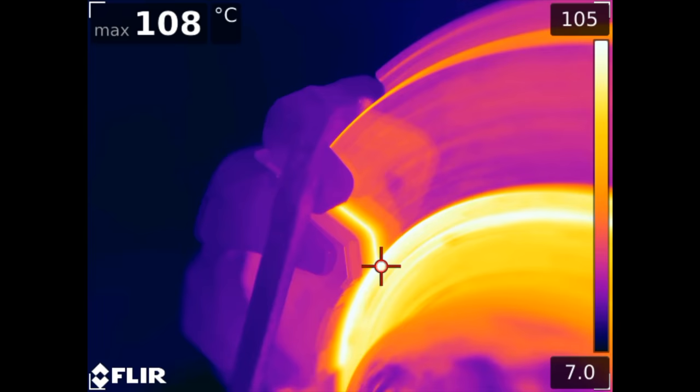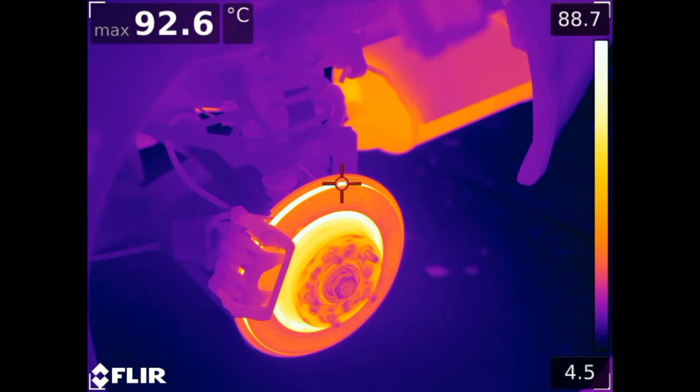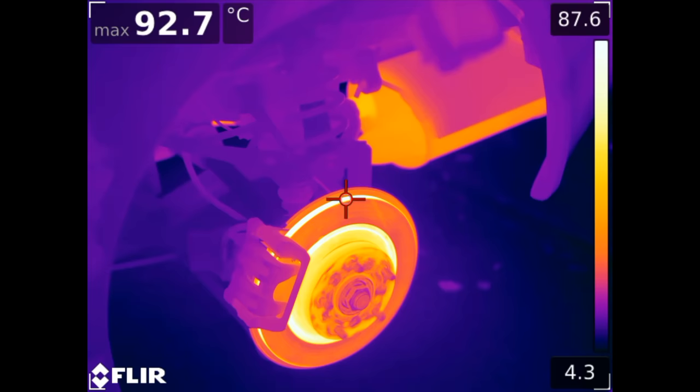However, on track days where the brakes are continuously burdened, temperatures can exceed 500 degrees or about 1,000 Fahrenheit pretty easily. The brake fluid itself can also get hot, which is why DOT 3 and 4 brake fluids are designed to have a boiling point over 200 Celsius. This number will drastically reduce as the brake fluid ages and ingests water. Brake systems are not perfectly airtight and brake fluid is hygroscopic, meaning that it absorbs moisture from the air.